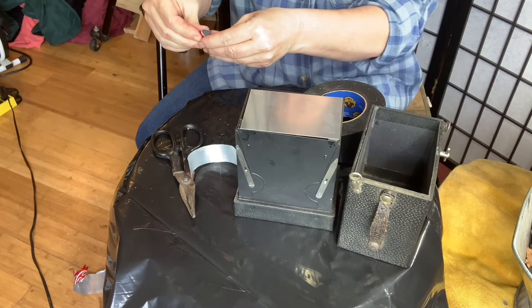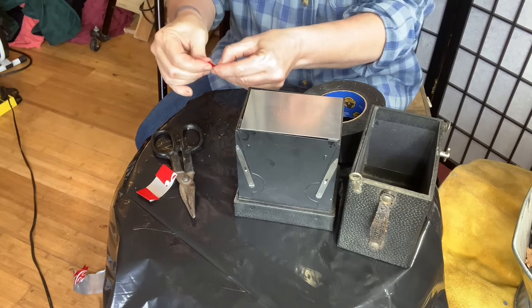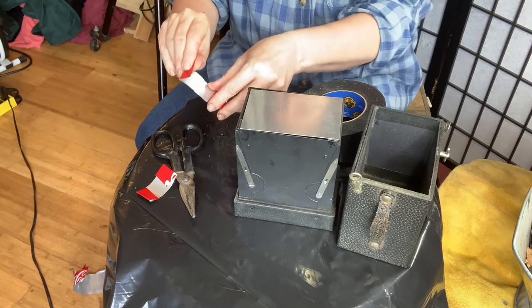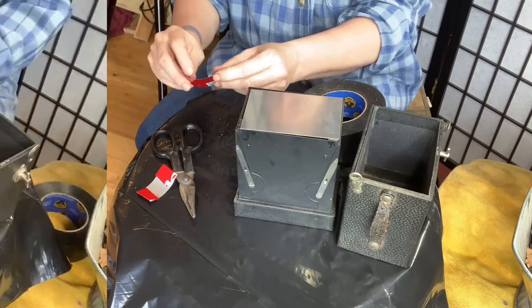I'm going to bend this end in, and do the same thing here — it doesn't have to be perfect at all. I've just folded down that can a little bit more and I have a perfect little spring.